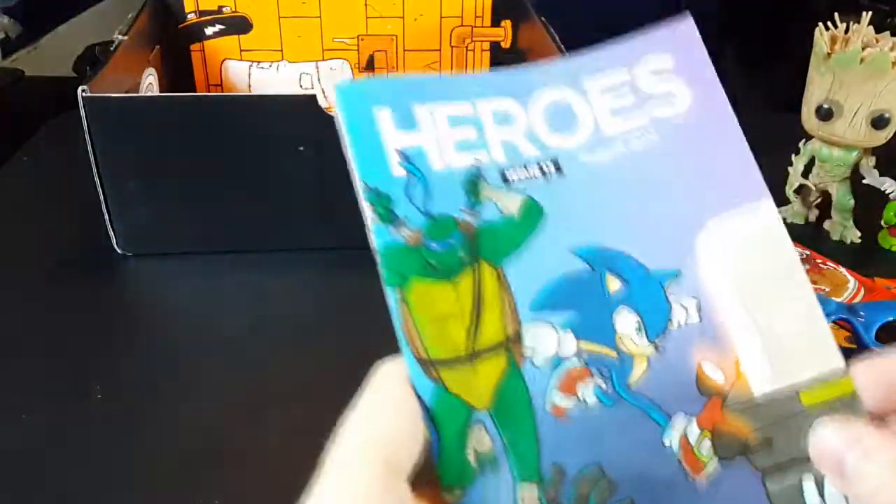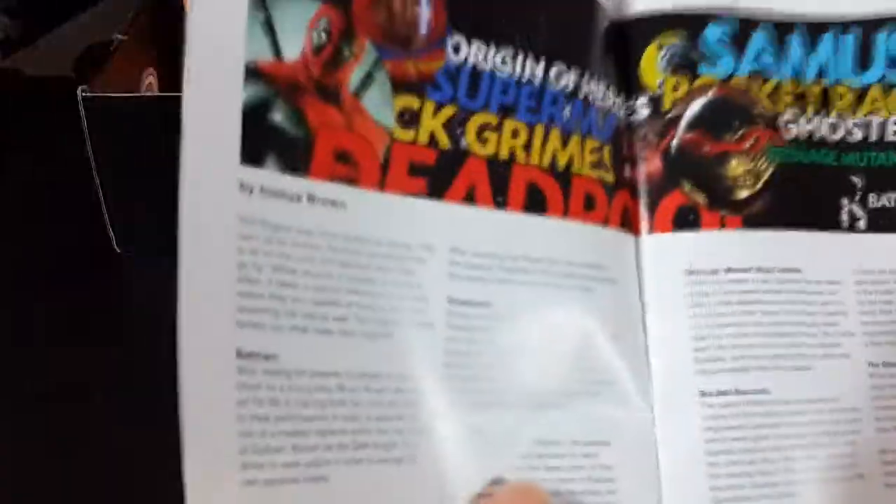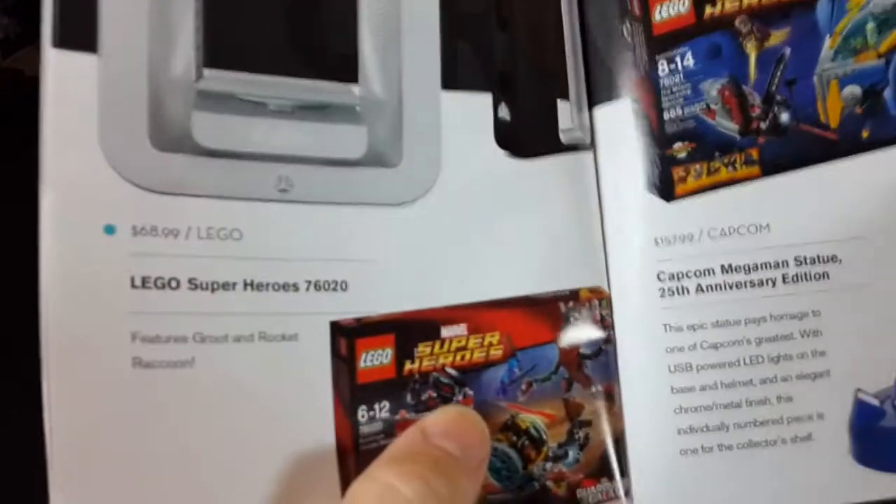And then we have the Heroes zine. Let's go through this and find the Mega Crate page — I always like to look at the Mega Crate and drool.